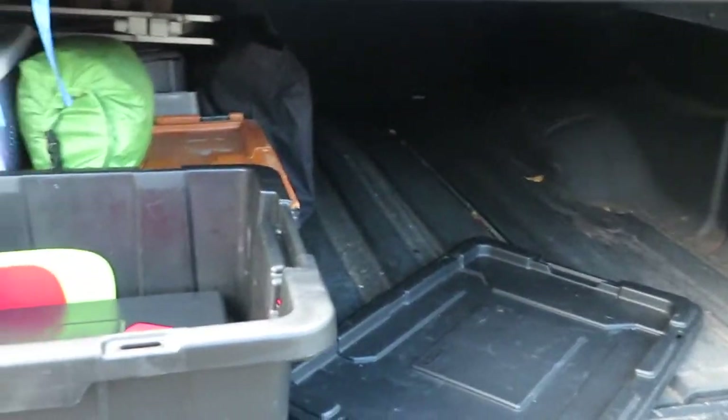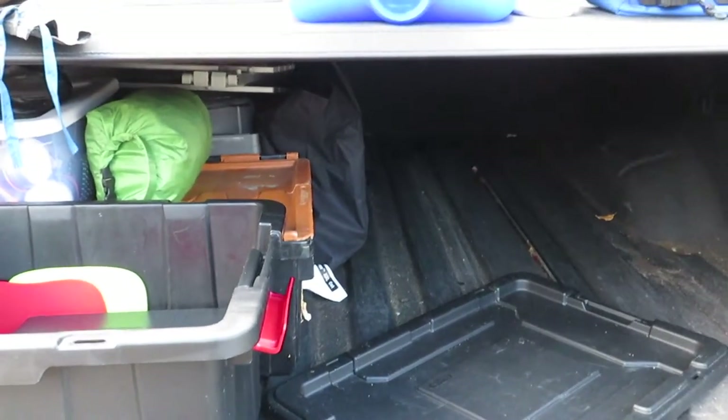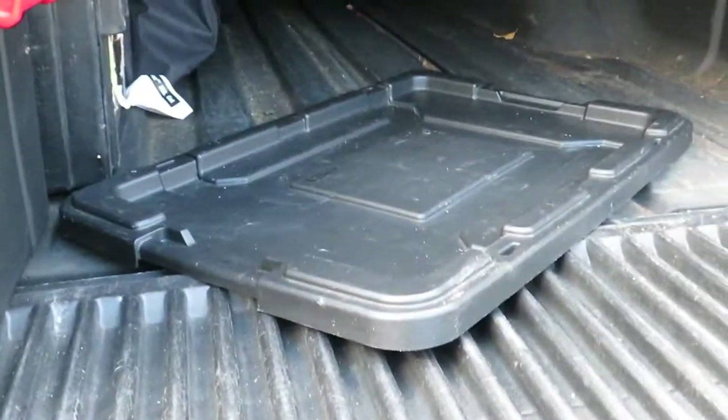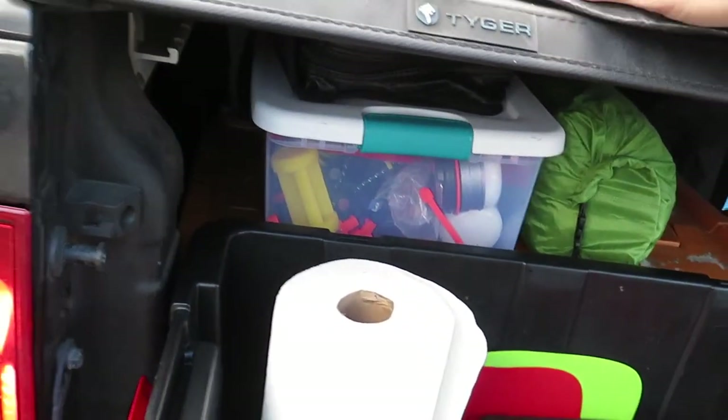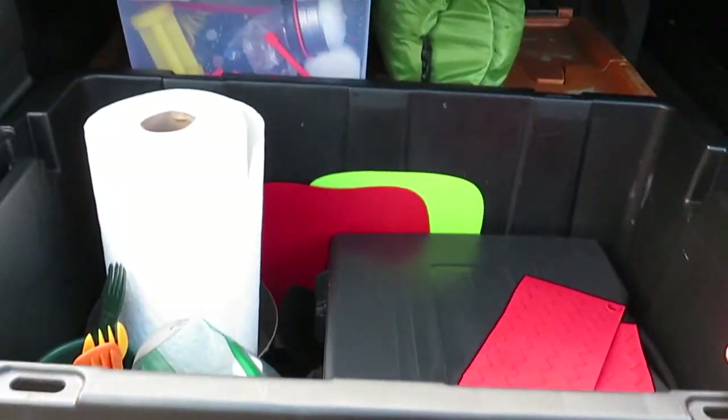Even my chair was soaking wet still, but that was where a lot of the moisture came from in the back of the truck — from the tailgate being down and putting all the wet stuff in there. But it's pretty well dried out now.